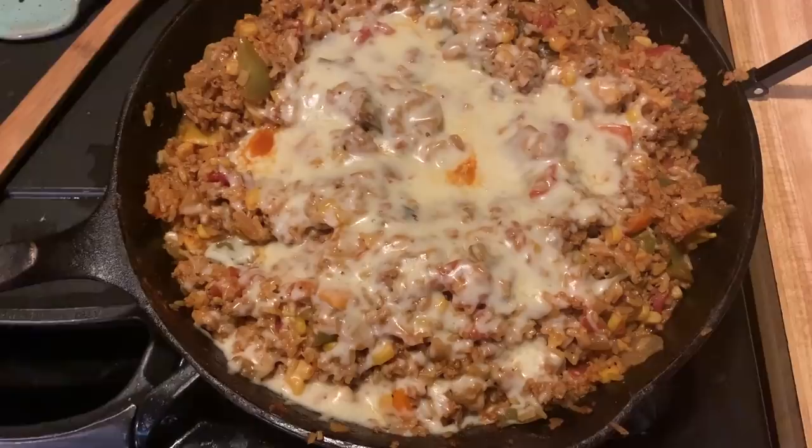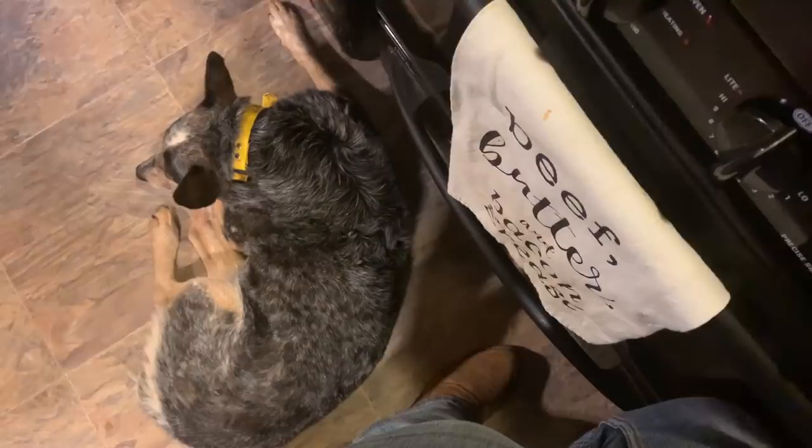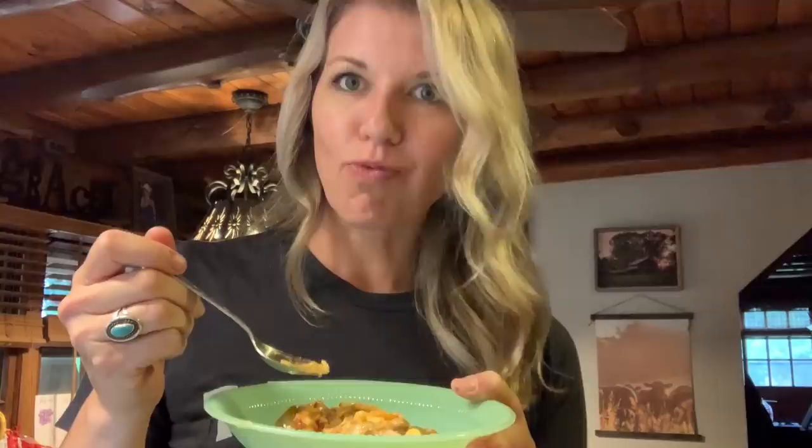Bonnie said she's scared of the storm so she's staying right next to me. It's good, y'all. That's good. And it's cheesy — and cheese is never wrong, just like butter. Cheers, give it a try, let me know what you think. Thank you for being here. If you're liking my videos, hit that subscribe button, hit the like button, leave me a comment — let me know you're here. I'm going to keep eating because that's what I do best.